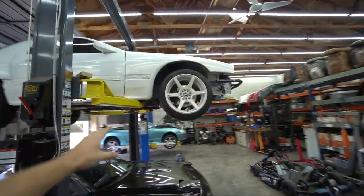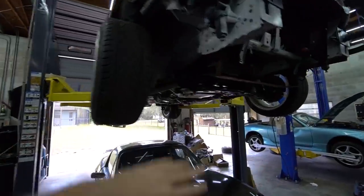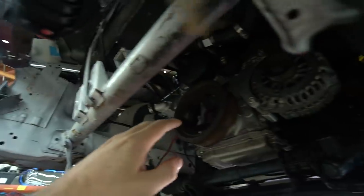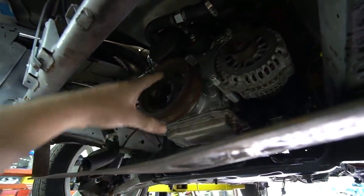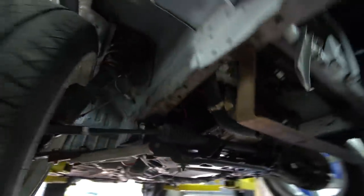I promised you guys, if you've been following along with this build, we basically took over this abandoned project. It came with a motor and trans. Went to put the motor and trans in and they wouldn't fit because the steering rack was in the way, so we modified the motor mounts, raised the motor up some, got everything to fit. Whole drivetrain's in, exhaust's in, most of the stuff's in.